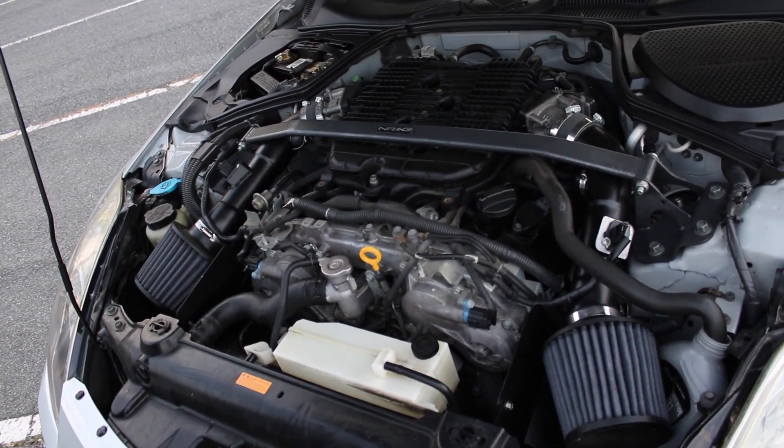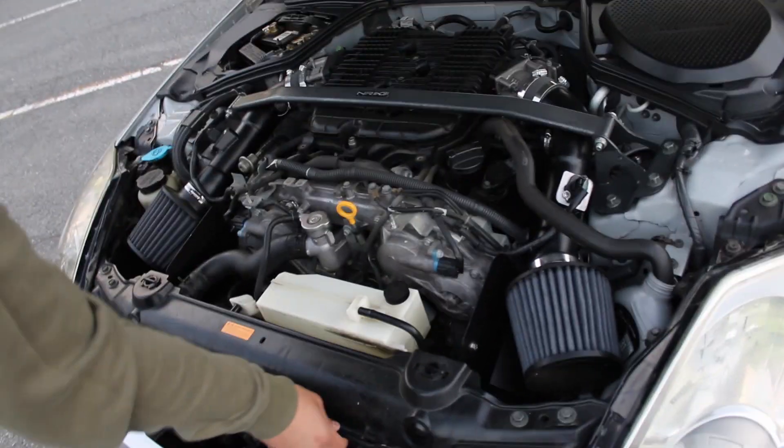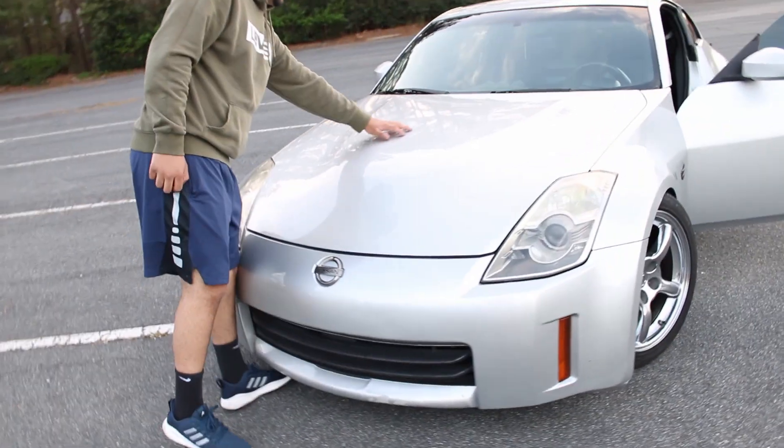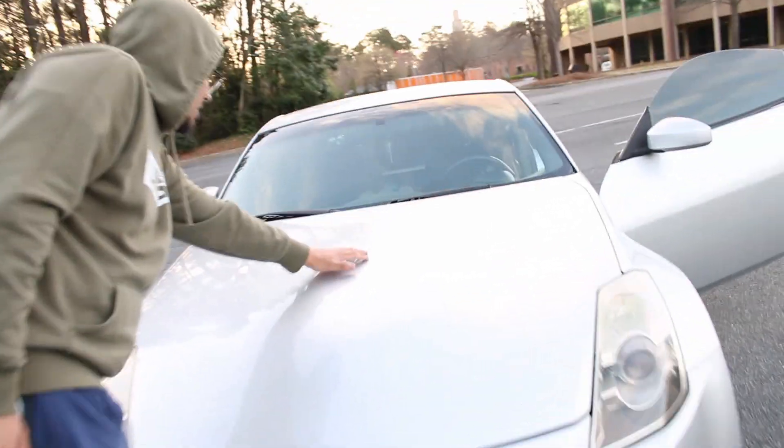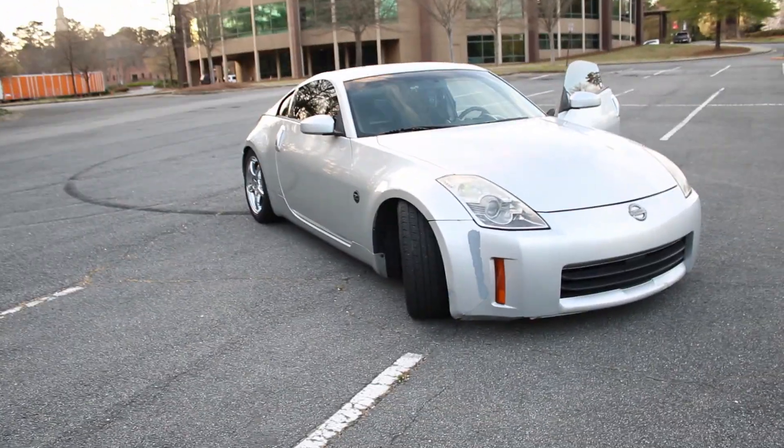Coming in the future, I want to do a few exterior things to this car. You can see my HR hood got keyed really badly. I want a new bumper — I want to go with that V3 KBD Nismo bumper. New wheels, side skirts possibly, and carbon fiber mirrors.